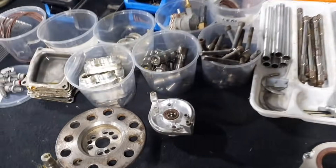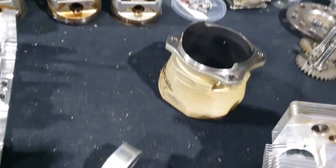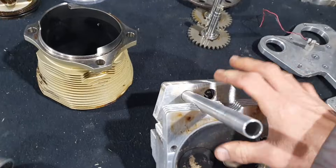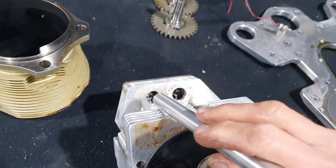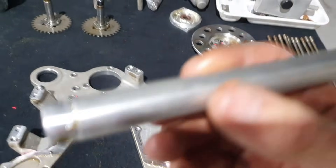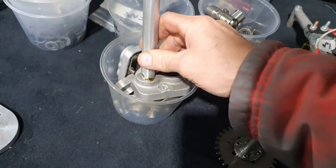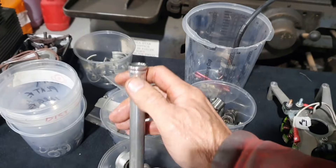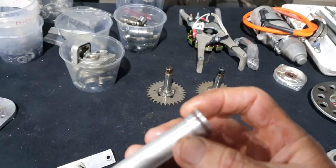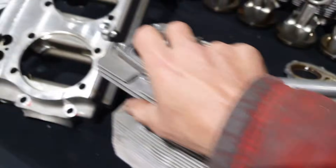Push rod tubes on the Gen 3 are spigoted in, and on the other side of the head it's the same with an O-ring embedded - both ends of the push rod tube are the same. The Gen 4 is slightly different. They've got a machined push rod tube, machined and necked down at one end the same as the Gen 3, which goes into the push rod tube adapter attached to the crankcase half. But on the other end it's bigger in diameter, and that sits in the cylinder head with the O-ring on it, not in the head.